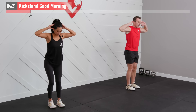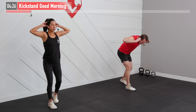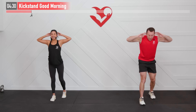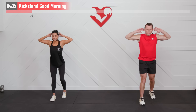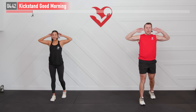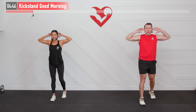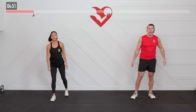Same move, opposite side now — switch it up and begin. You may feel one side a little tighter than the other; that's alright, nothing to be alarmed about. Keep that back straight and don't turn this into a squat — it is a hinge, hinging at the waist at the hips, hips driving back. For five, four, three, two, one. Got you from head to toe there — ready for our work!